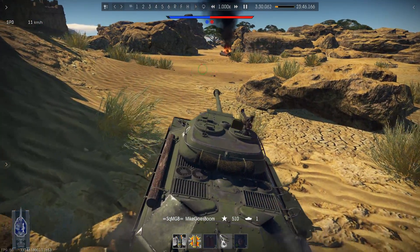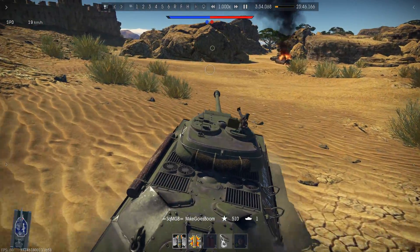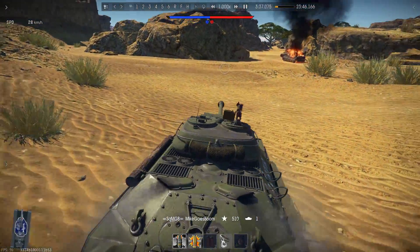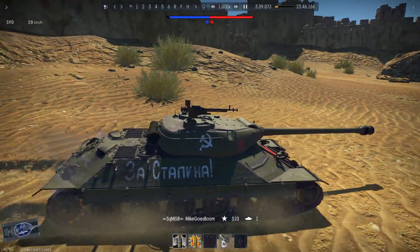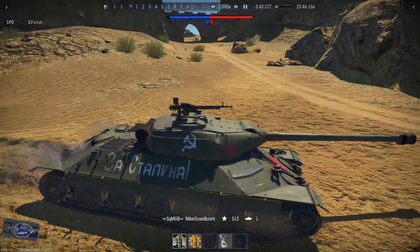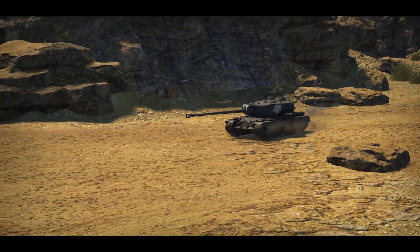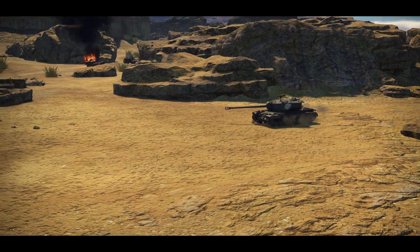However, the gun has limited ammo choices. You only have a choice between three shells: one high explosive shell — a boxed down 122mm high explosive shell which has about 36mm of penetration — then you also have a 200mm APHE shell and a 207mm penetration APHE shell, which aren't really that effective against enemy heavy tanks.